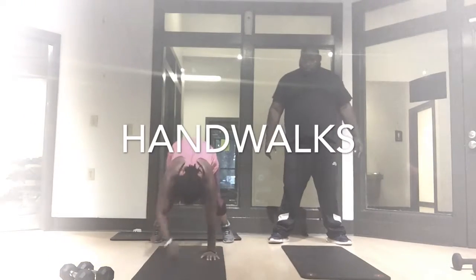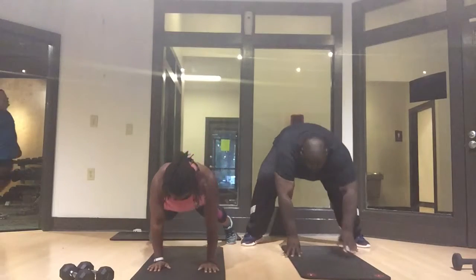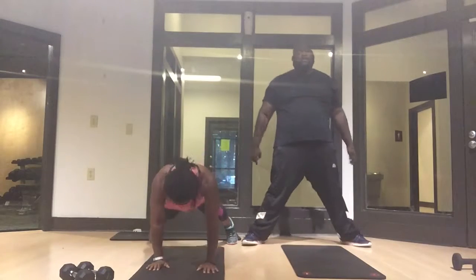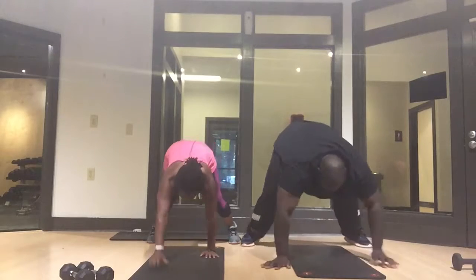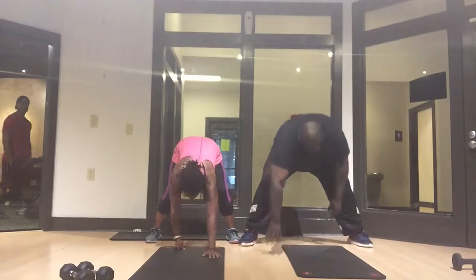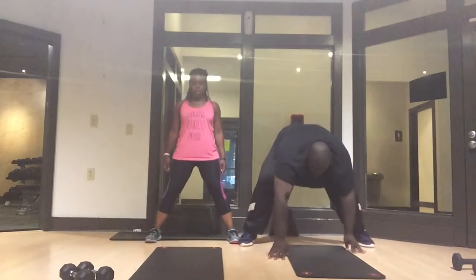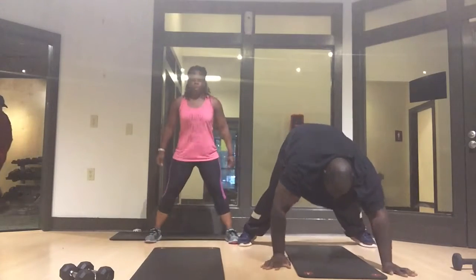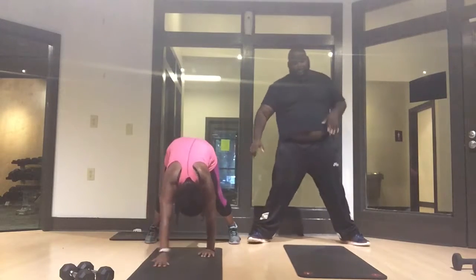Now let's do some hand walks. For those who are not able to do hand walks, do it in a chair then come all the way back up. This exercise is great for our shoulders, our chest, and for our abs and hamstrings. What you're gonna do is come all the way down, walk on your hands into a plank position, and come all the way back up. Take your time — you don't have to go as fast as me or as fast as Justin, but do as what you can, do the best that you can.